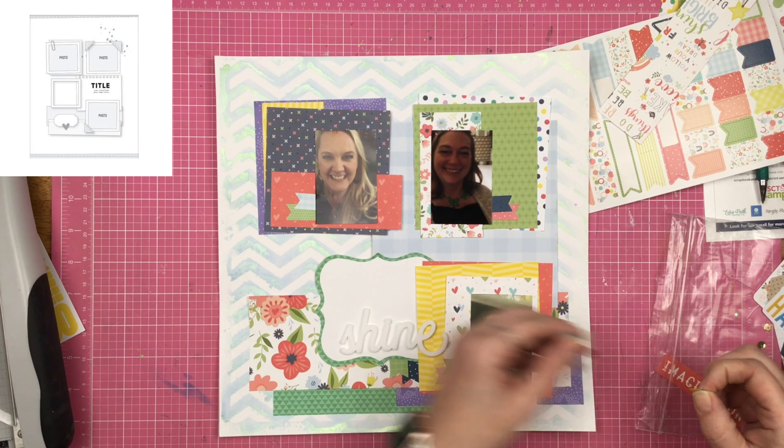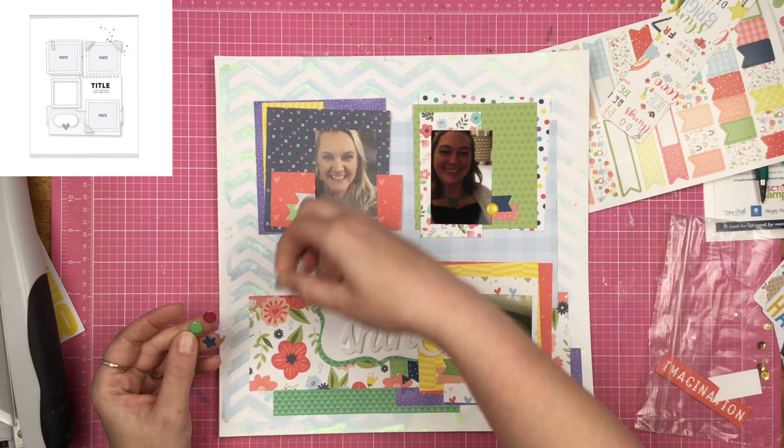I'm trying out the die cuts first — I really want to bring in this tag somehow because I think it's awesome, but it doesn't really work with the other stuff I have going on, so I'm going to ignore that. I was going to use the acrylic word that came in the little kit — it says 'shine' — and I alcohol inked it up, but I couldn't get the color correct and it ended up way off and didn't match at all. So I pulled out these Simple Stories foam title pieces, and this pink-coral color is a great color match. It says 'killing it,' so I went ahead and placed that down.